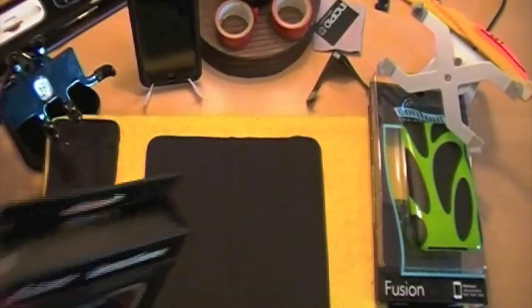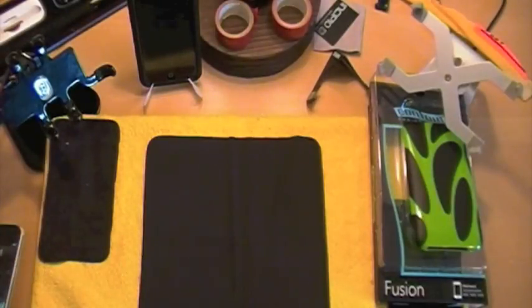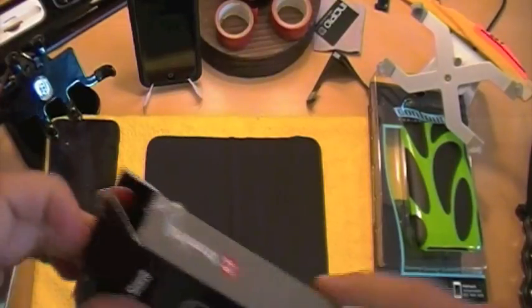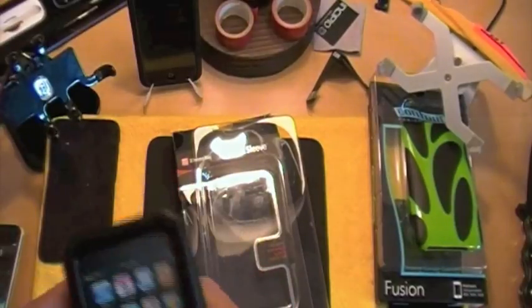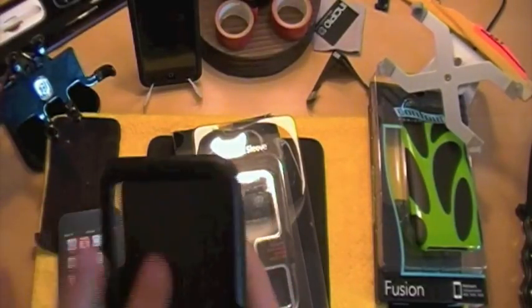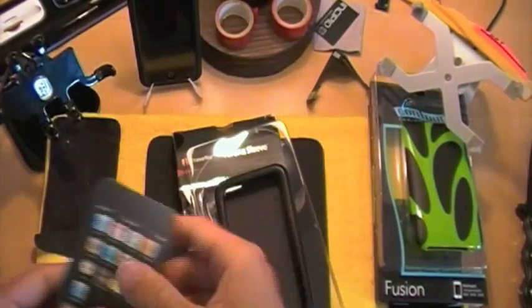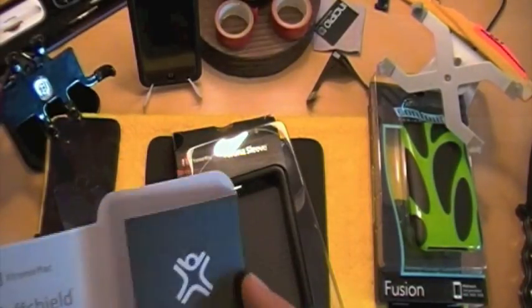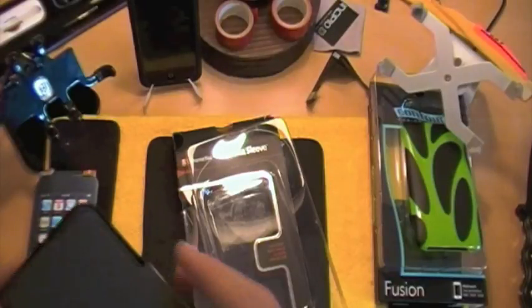Then we have the Extreme Mac Verona sleeve. I think I remember contacting another company and asking for the same exact products, but they're two totally different companies. I don't remember talking to iZillapod at all in the past few months. Never had anything from Extreme Mac. This looks like a leather case — wow, that's a tough leather case. Feels like a nice little padding on the back, and this little rubber piece here. This is thick. You get a screen shield, which they actually call a 'tough shield.' Pretty neat.